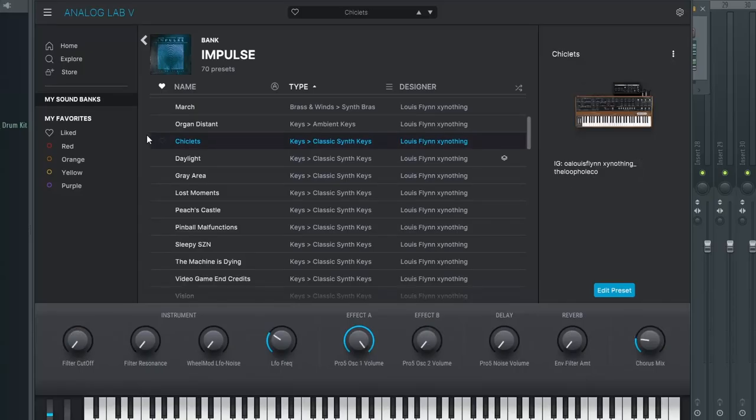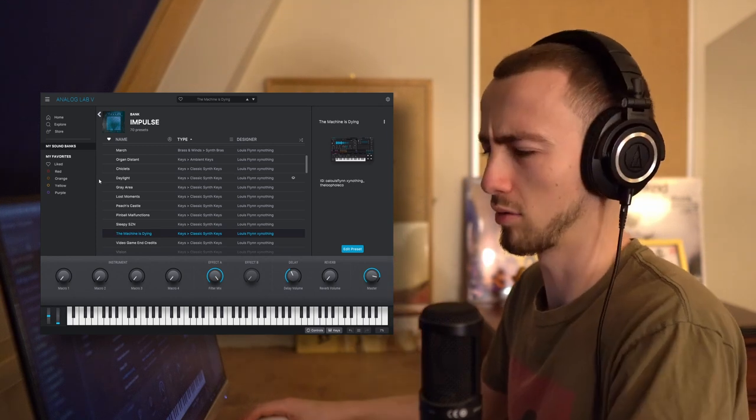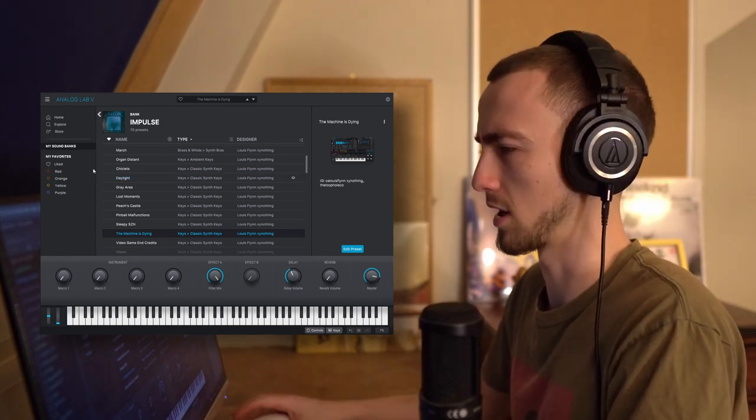I want to layer this sound with something that cuts through the mix a bit more, so I'm going to copy over the MIDI and look through Impulse to find another sound. I've found another preset — it doesn't cut through the mix more, but I really like how it sounds with the other preset. I'll probably pan this one slightly to the right and the other slightly to the left.